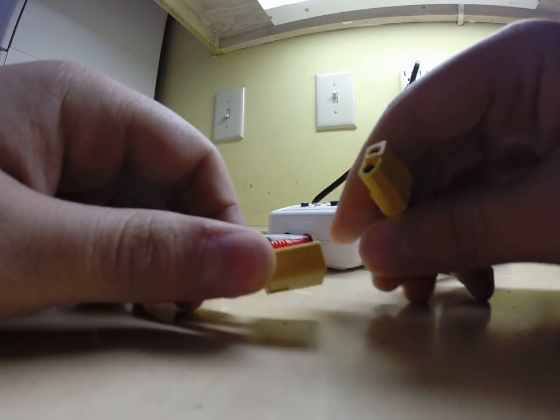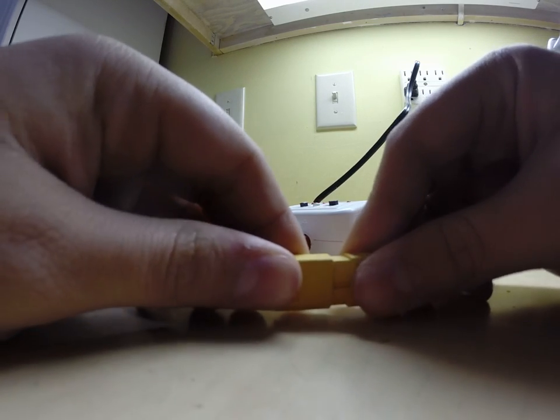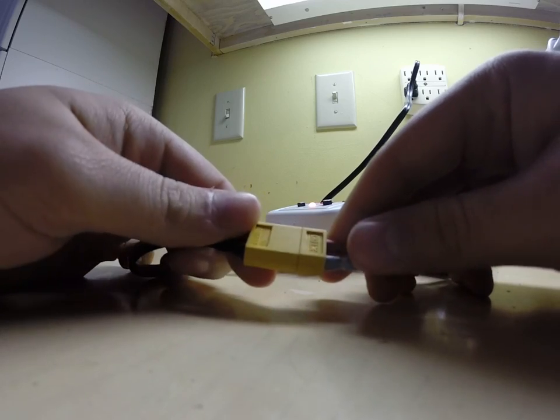Now we're going to plug this in — go ahead and plug it in to where it has a nice little seal on it all the way.